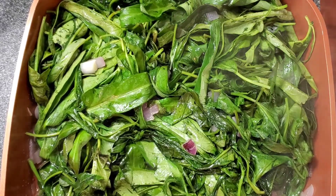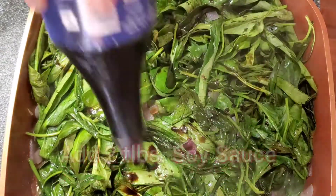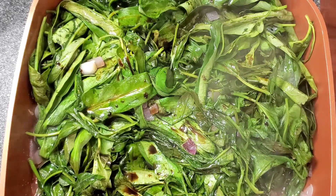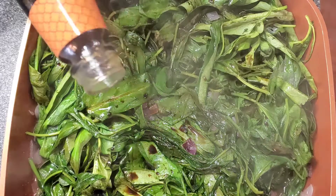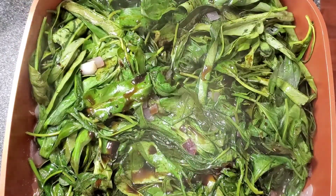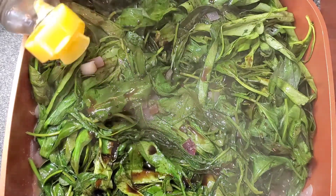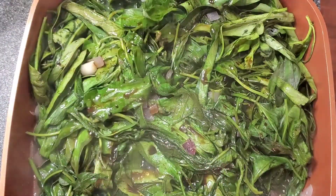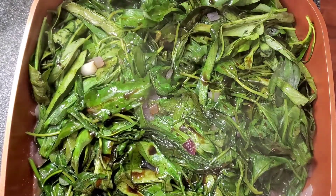Add the soy sauce. And then we're going to add the oyster sauce, the sesame seed oil, and the black pepper.